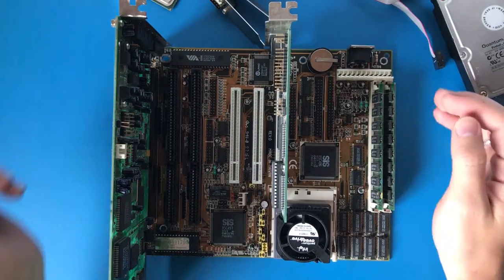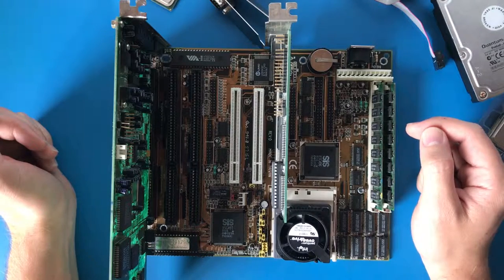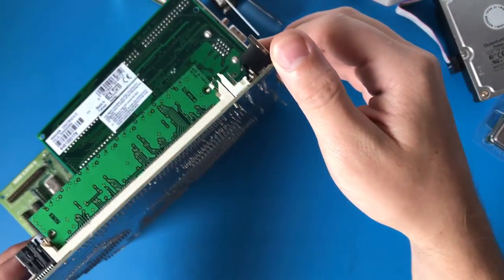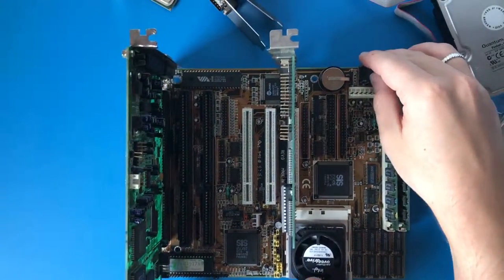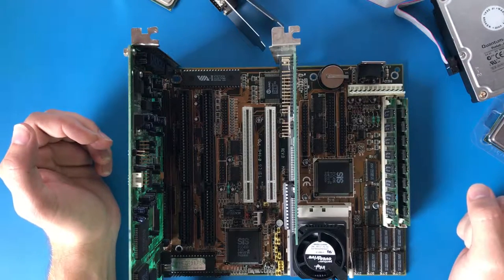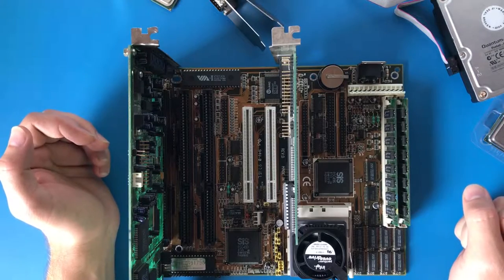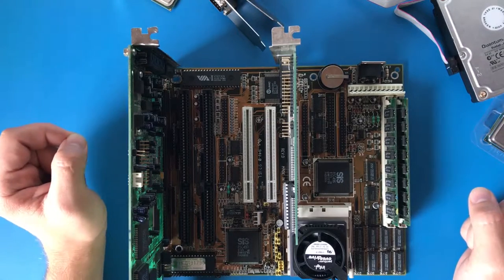So this is an LS486E, Revision D motherboard, which has 256 kilobytes of built-in processor cache. I've gone for an odd choice of the Intel Pentium Overdrive 83MHz, which is quite a fast socket-free processor. Not the fastest — that would be left to the Cyrix 586.